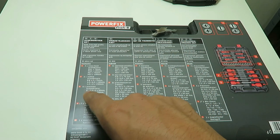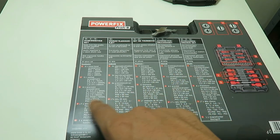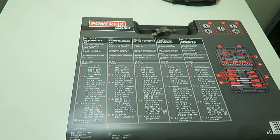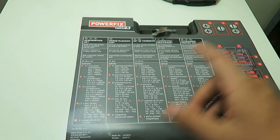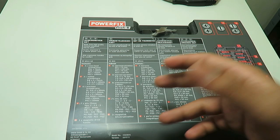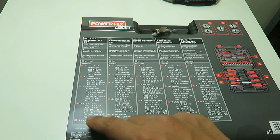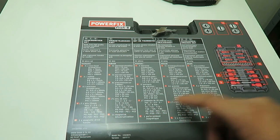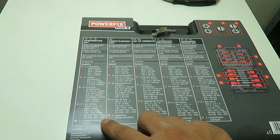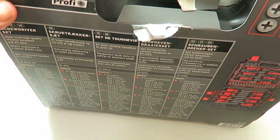We've also got six precision screwdrivers: SL 0.4 by 2 by 50mm, 0.4 by 2.5 by 50mm, 0.5 by 3 by 50mm, plus PH00 by 50, PH0 by 50, and PH1 by 50. We've also got 17 bits: hex 2, 2.5, 3, 4, 5, 6mm, Torx T10 through T30, PH0, PH1, PH2, PZ0, PZ1, PZ2, and a magnetic drive handle to fit the bits.